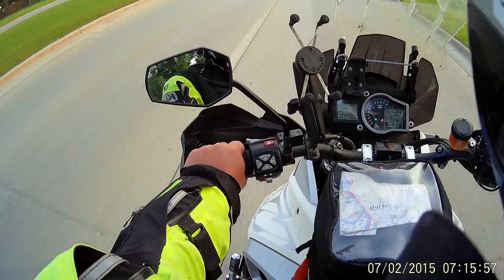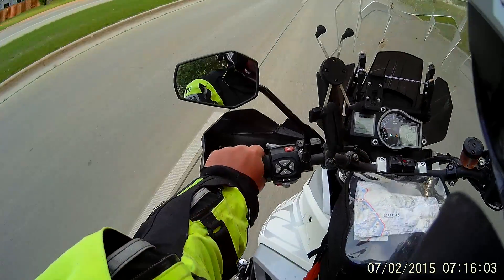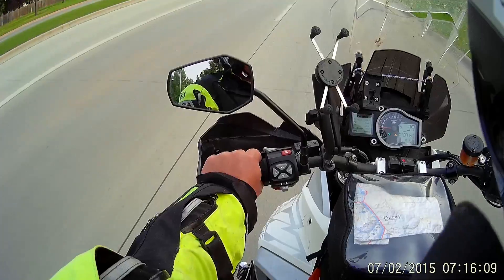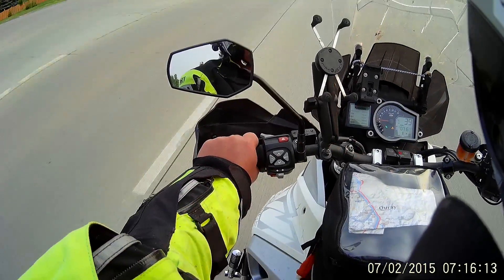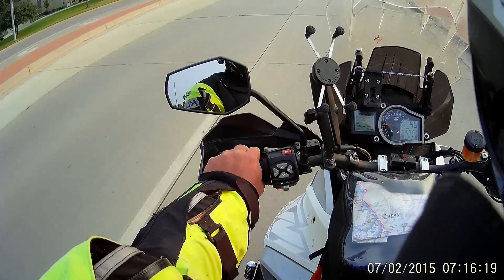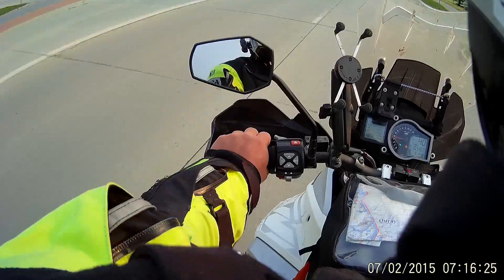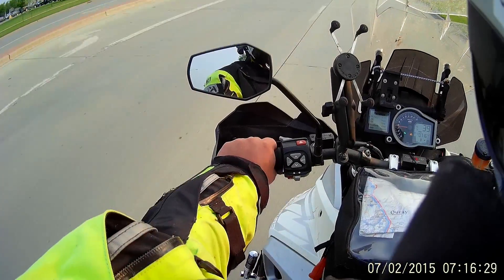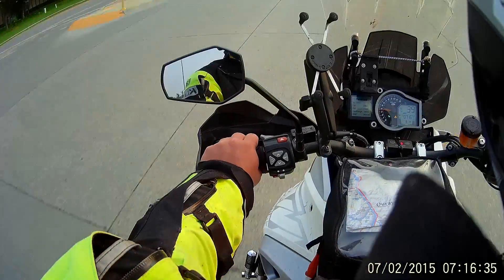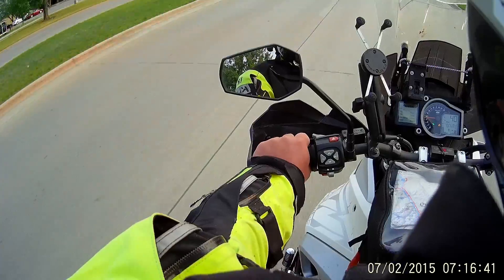I had ordered this Senna 10C. We left on our trip on June 20th, I think. I ordered the 10C — it must have been around the 1st of June. You could pre-order it on RevZilla. My brother and I were talking about it. He's got the Senna Prism with the Senna 20S communicator, so he's got one on each side of the helmet. We saw this thing come out and we're like, well, that's almost perfect — it basically has everything you're going to want on it. So I pre-ordered one in the first part of June.